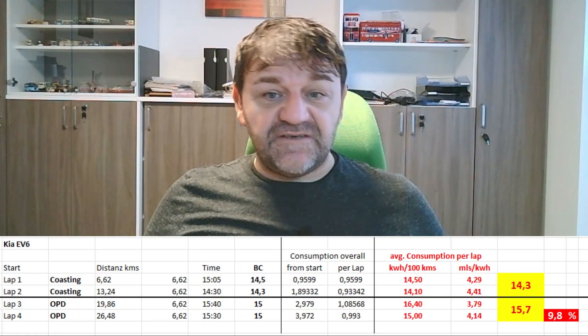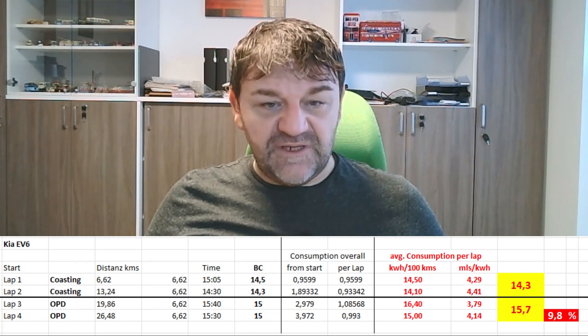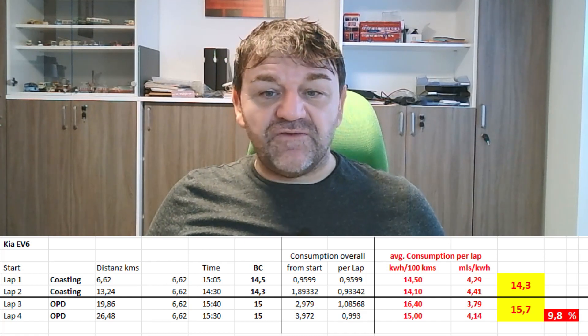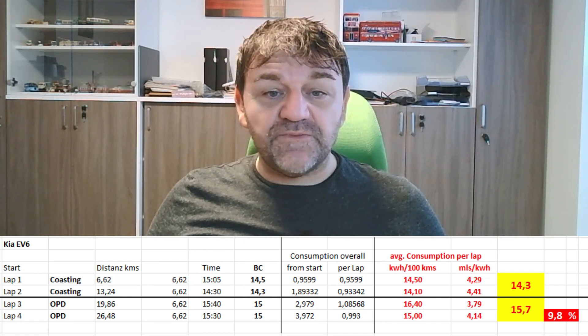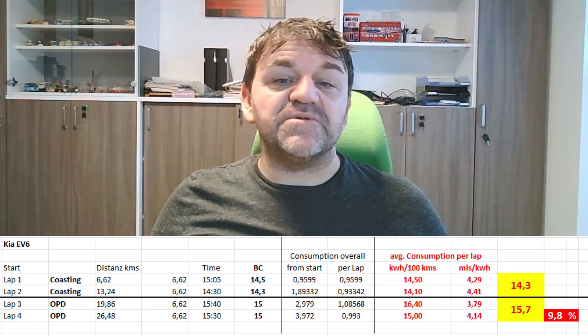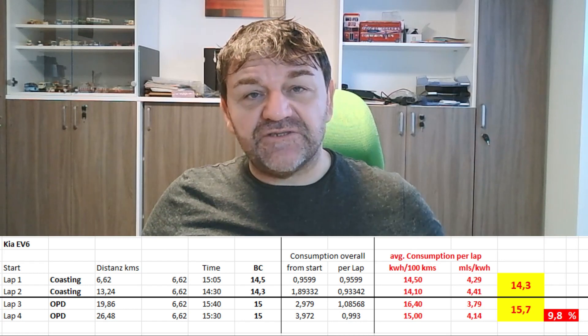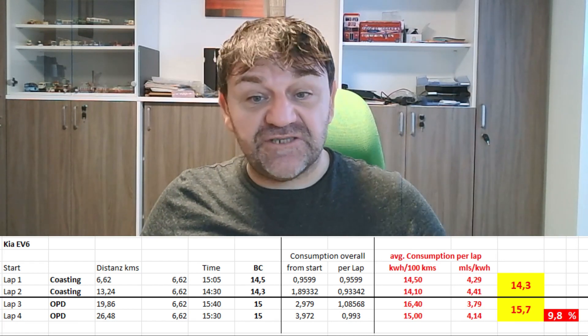So we see the results here: first lap 14.5, second 14.1, third 16.4, and the fourth lap 15.0 kilowatt hours per hundred kilometers. That gives an average consumption for little regeneration of 14.3 kilowatt hours per hundred kilometers, and 15.7 kilowatt hours per hundred kilometers for much regeneration. So we have a 9.8 percent higher consumption when we try to regenerate as much energy as possible. That shows that it's much more efficient to coast than to brake a lot — read the road in front of you, keep the car in motion, let it coast.